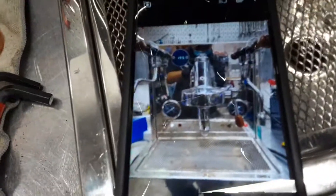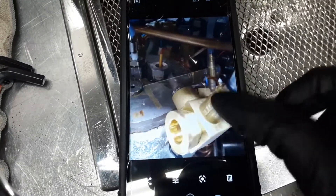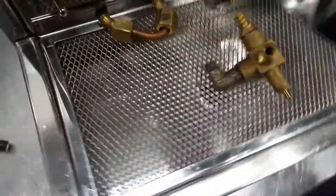Okay, that's the previous condition of the machine. This is the copper pipe that we installed, this is the new vacuum release valve, and that's the new elbow on the machine itself. Alright, that's how we did it.